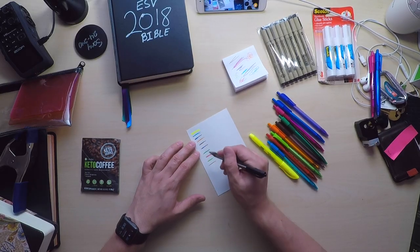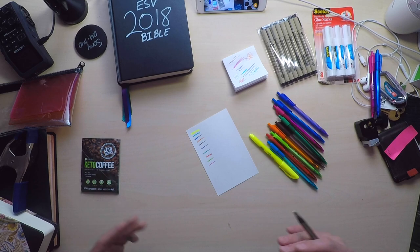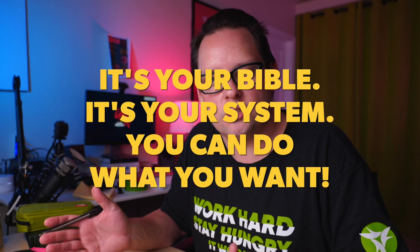For instance, you'd have to really decide — but these blues and greens, I think, there's actually enough difference in these Ink Joys. So we're going to take our black pen and assign each one of these a thing. It's not written in stone, so you can change this at any time. It's your Bible, it's your system, you can do what you want.